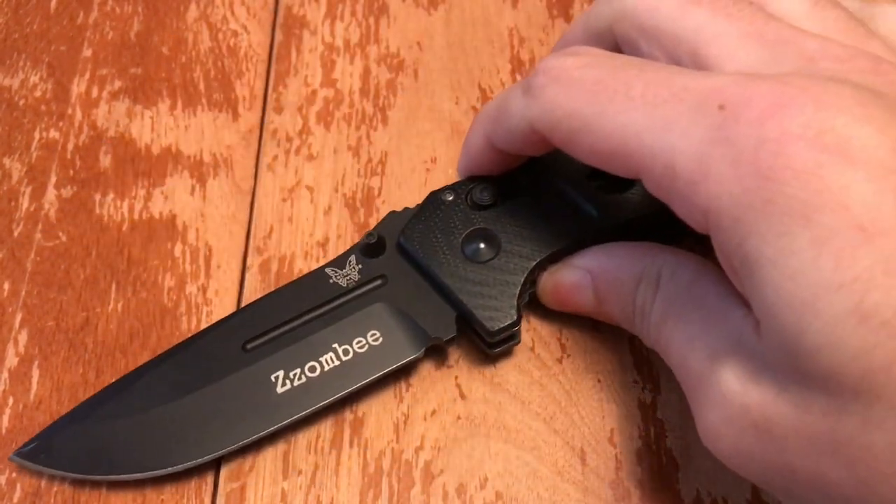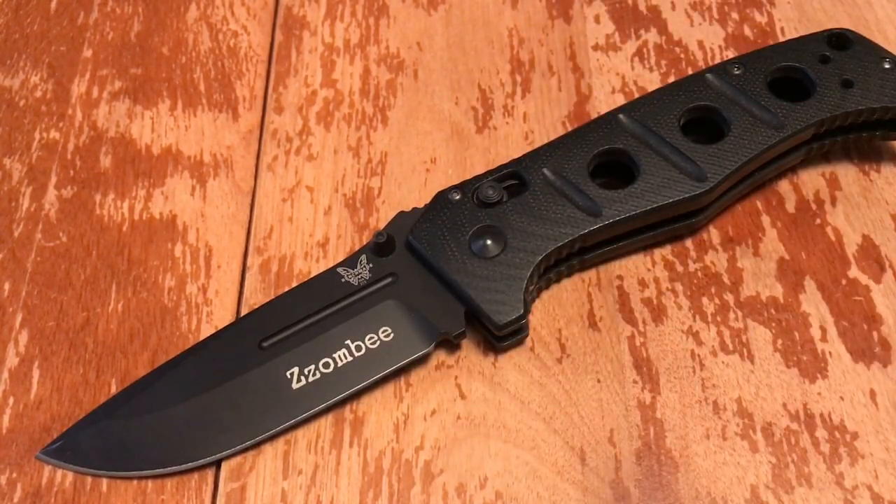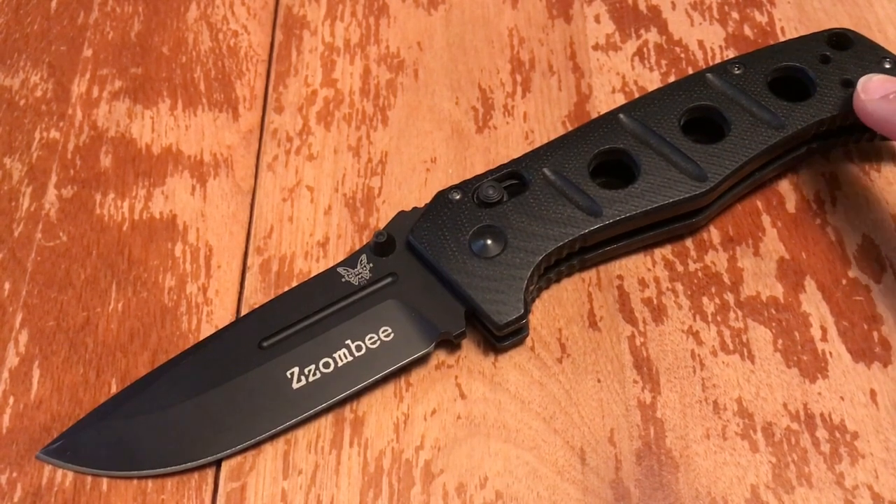Designed by Shane Siebert, made in the USA. D2 steel, Rockwell 60-62. G10 handle scales, steel liners, a ridiculously tough axis lock, dual thumb studs, and completely ambidextrous. You can put the pocket clip on either side — tip-up carry only.